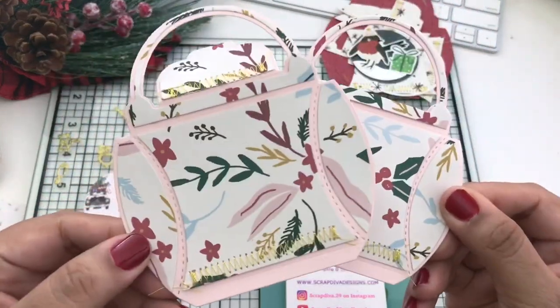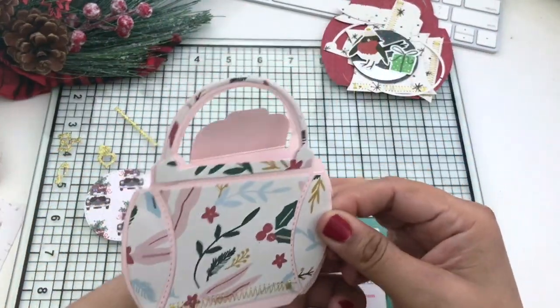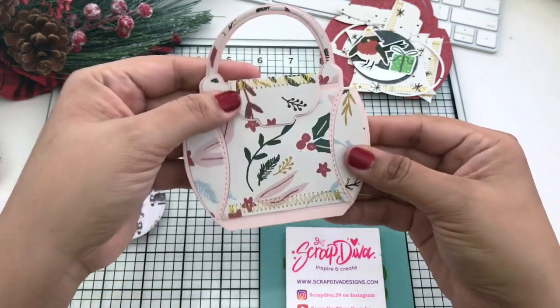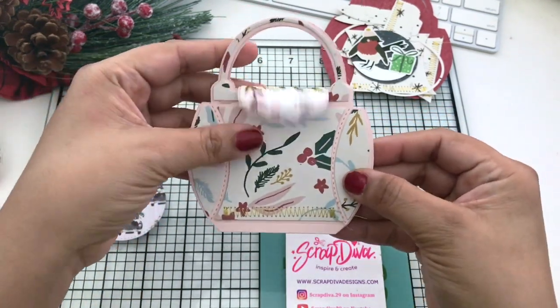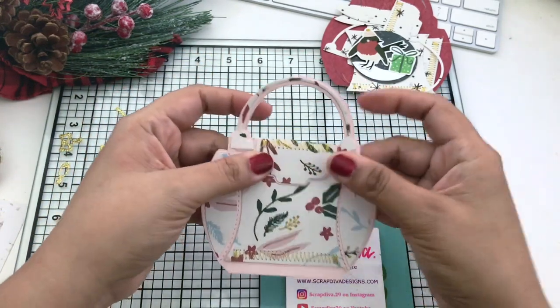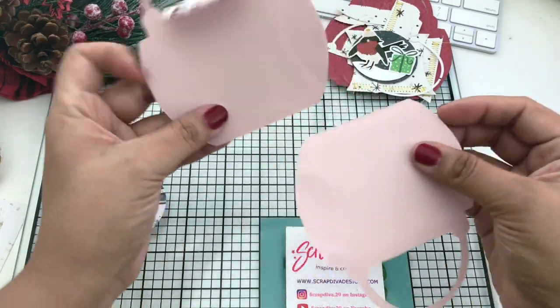I think this pillow box is such a neat idea for stocking stuffers as well as craft fairs. You can add so much inside this box to use as stocking stuffers — I see eyeshadows, travel accessories like deodorant, shampoos, lotions, and chocolates.